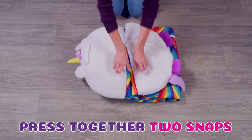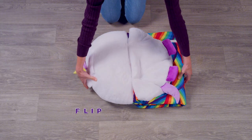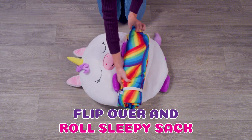Press together the two snaps found on the top and bottom of the character. Now, flip your Happy Nappers over and roll the Sleepy Sack towards the top half.